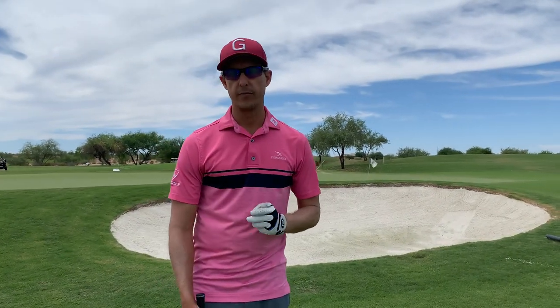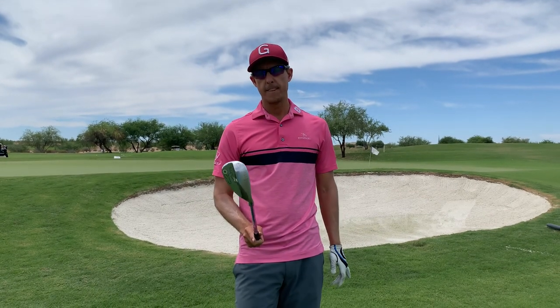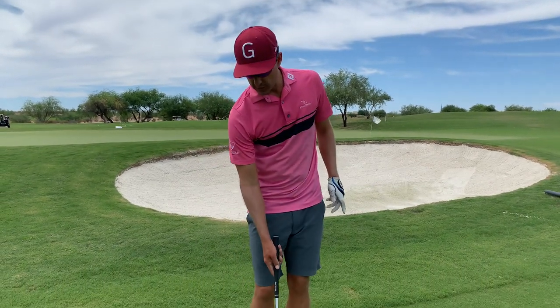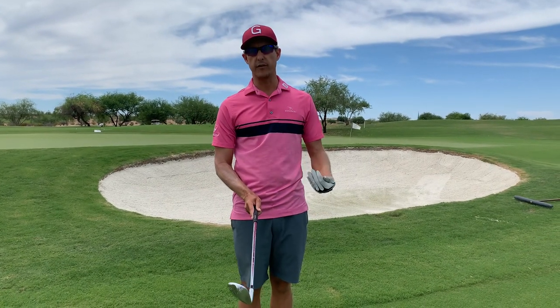Here's how we're going to pull this one off. First thing you've got to do is grab your 60-degree wedge. Once you do that, there are three different ways to open the club face and hit a flop shot.